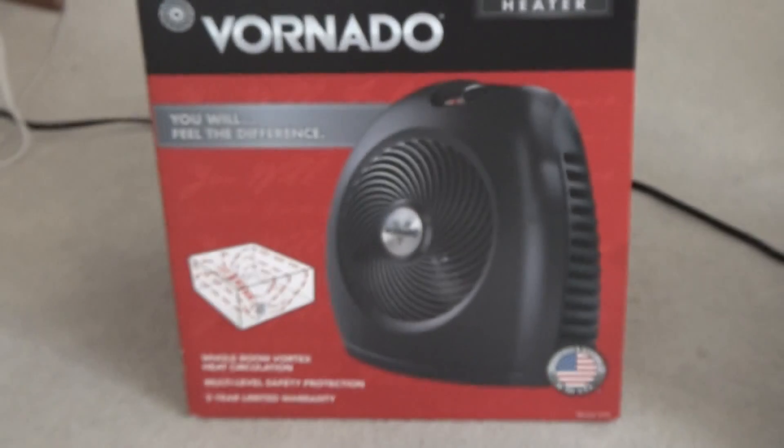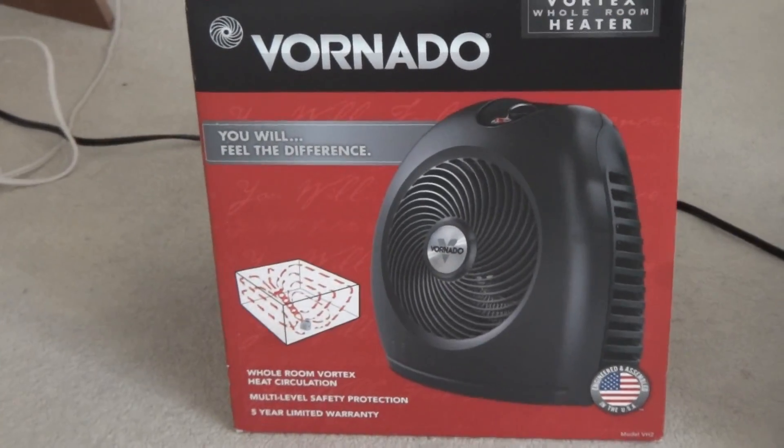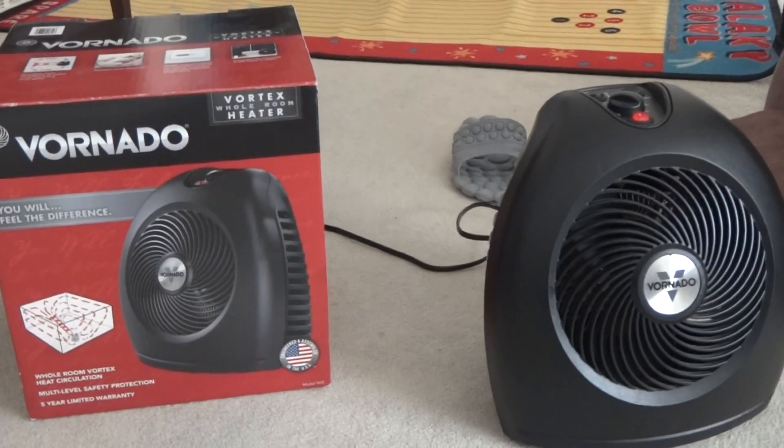That's the preview of my Vornado here, and thank you for watching. Goodbye.